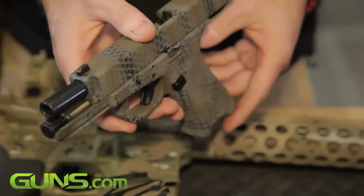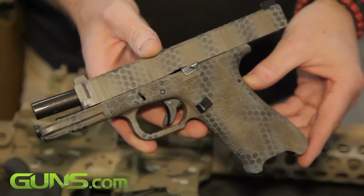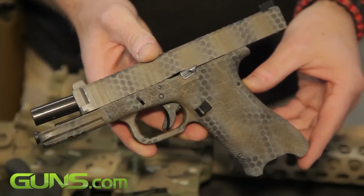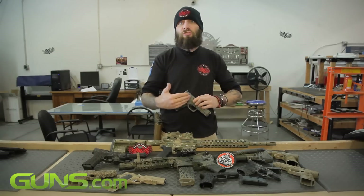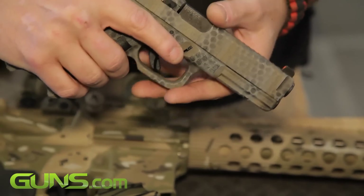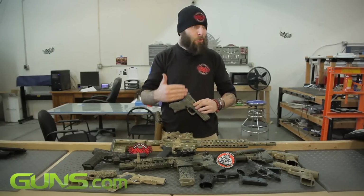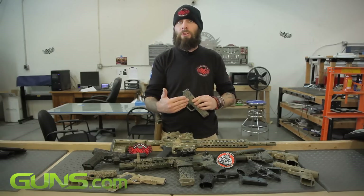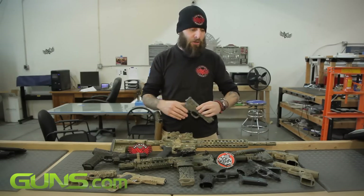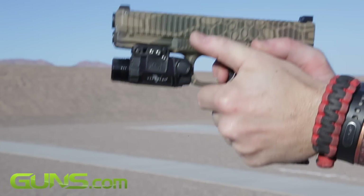You can customize a Glock too much in the fashion of a competition firearm, for example, where you start replacing so many things that when it works, the functionality is fantastic — however, you're detracting from the reliability. There are some phenomenal aftermarket trigger kits you can put inside Glocks, but also some not-so-good ones that can reduce the safety and functionality of the weapon. You do have to be careful when you start going into the internals and replacing things.